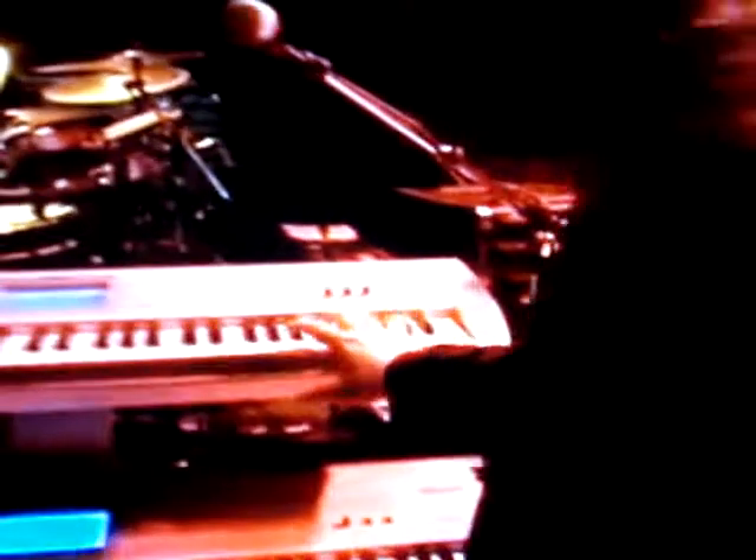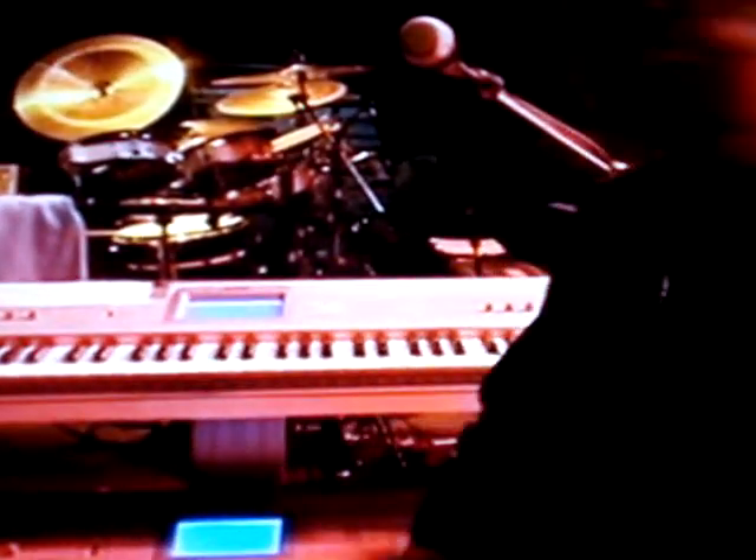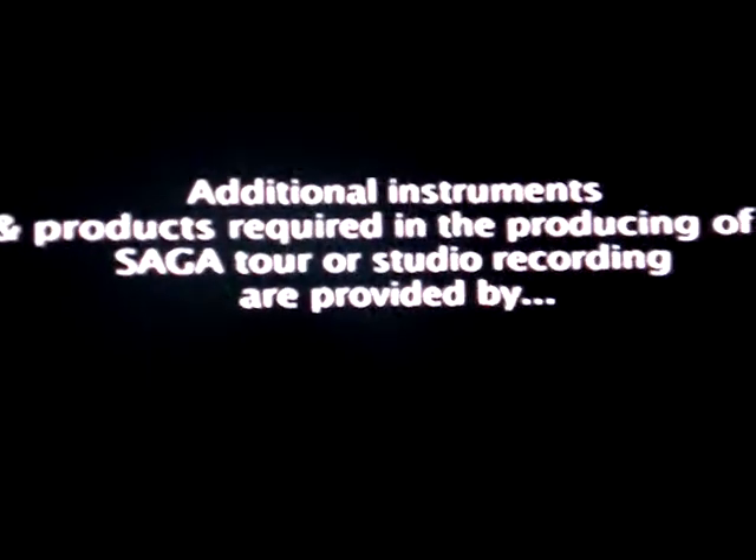These two new keyboards are the Korg Triton Studio, which mainly Mike and Jim are using for pianos, pads, poly-type stuff. And they're a great instrument.